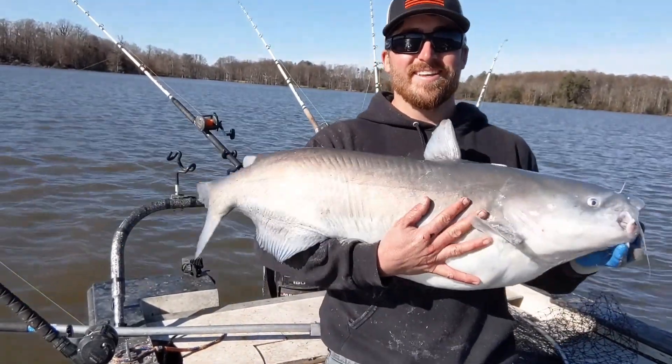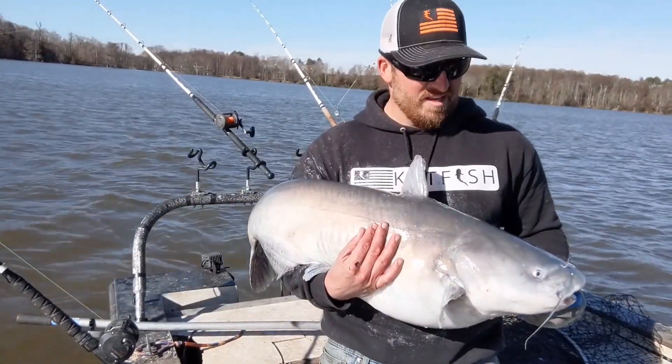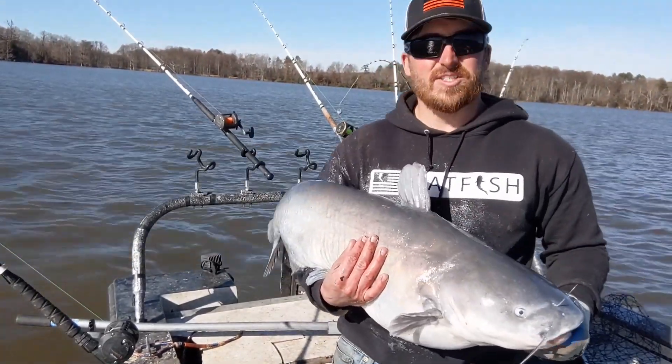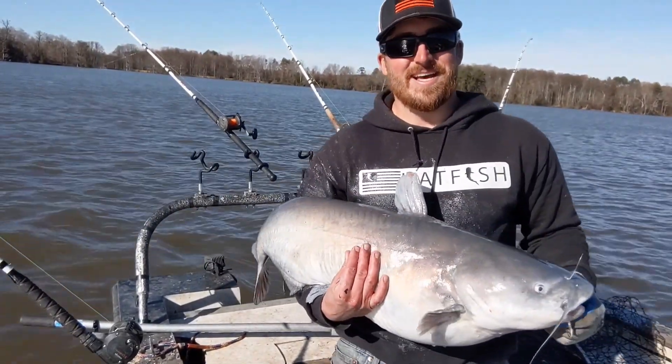Another beautiful fish — a little bit smaller but super solid. He took off on that thing like a freight train. The wind's not really starting to jive with us right now; we have to get out here so we can get set up a little bit better. It's hard to leave fish to go find new fish, but it's like that sometimes.